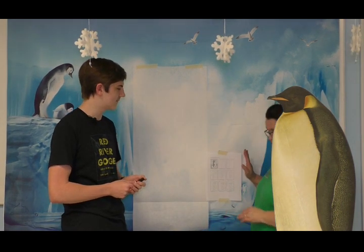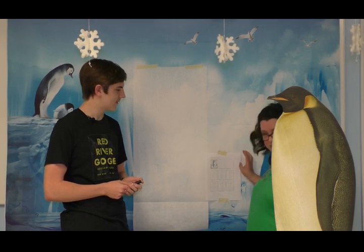Hey everybody! I hope you're keeping up with all the activities about Antarctica. Today is our day to focus on penguins, and Josh is going to help us by teaching us how to draw a penguin. You should have in your packet a handout that looks like this, and it tells you some step-by-step instructions on how to draw a penguin.